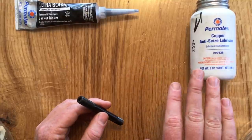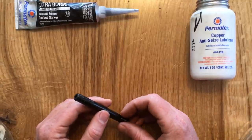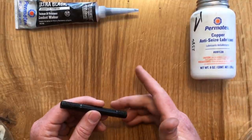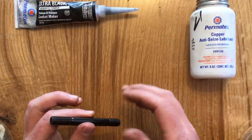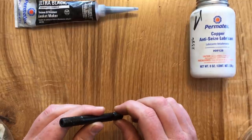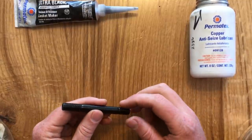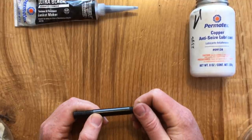The two treatments you often see are anti-seize and RTV Silicone. The reason these treatments are often recommended is that it's very common for untreated stud threads over 10, 20, 50, 90 years to corrode and seize right in the block. And if a stud seizes in the block, often when you try to remove it, it'll break, and then you've got a real problem on your hands.